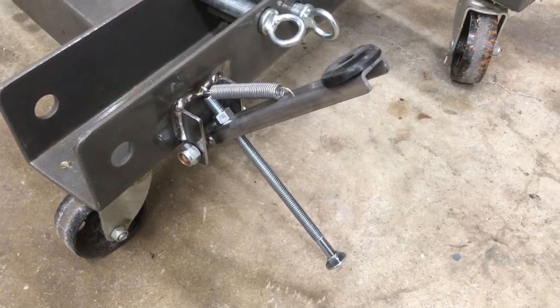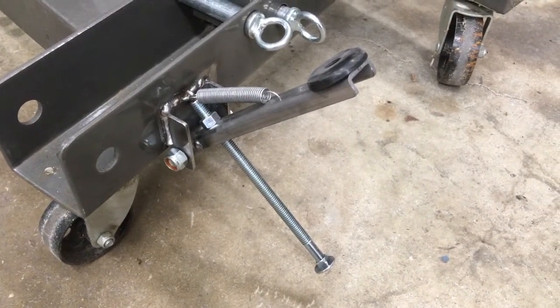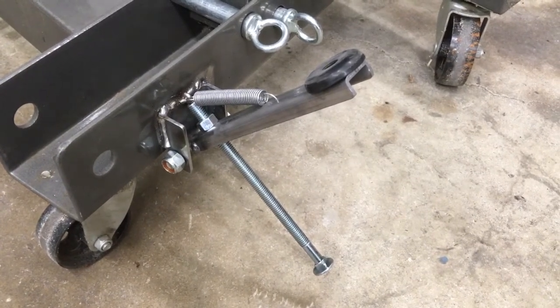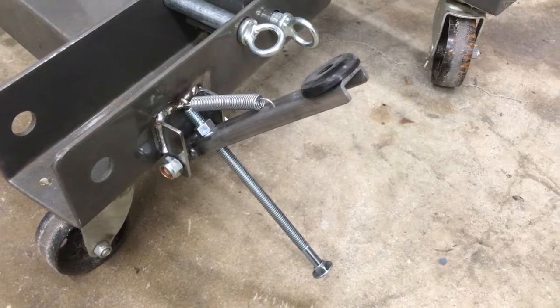Let me quickly cut to a short segment I made of actually stepping on the thing, because obviously that requires two hands, so I couldn't hold the camera.